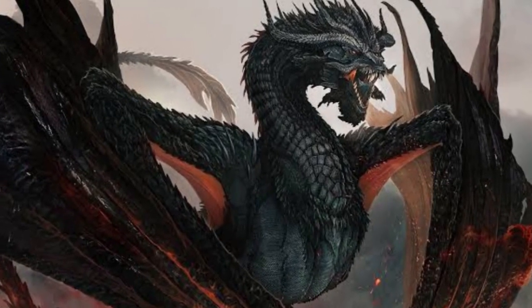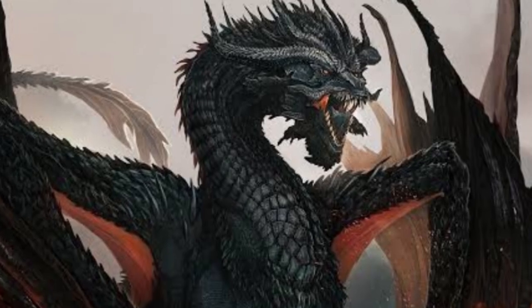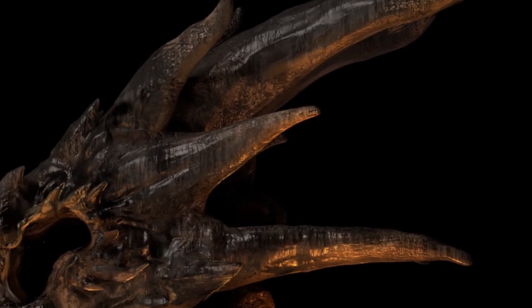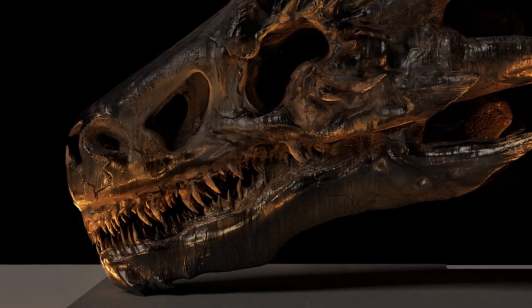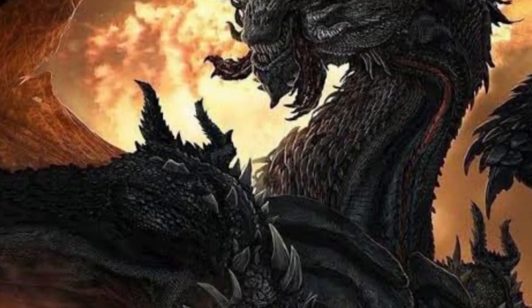Viserion was the last surviving dragon from Valyria, said to be the largest dragon ever. Each fang he possessed was longer than a sword and he could swallow a mammoth whole. It is said the extremely hot flames of Viserion melted the swords and metal used in the forging of the Iron Throne.